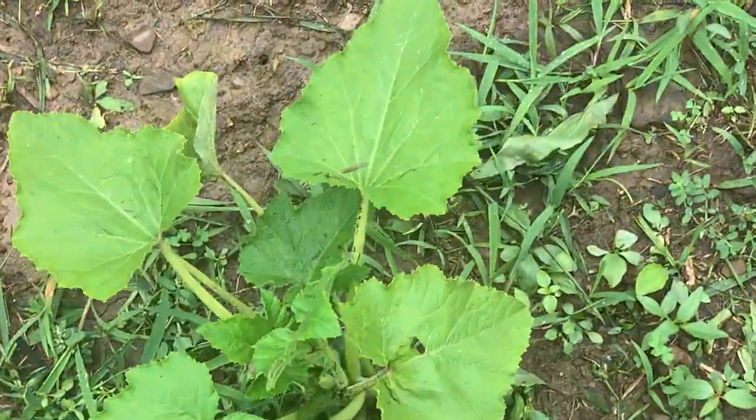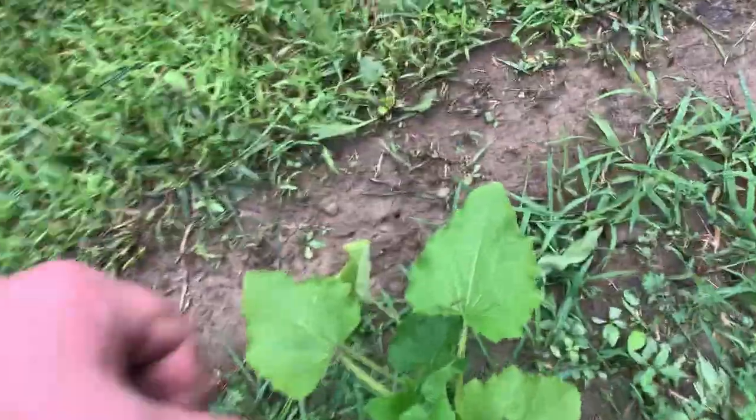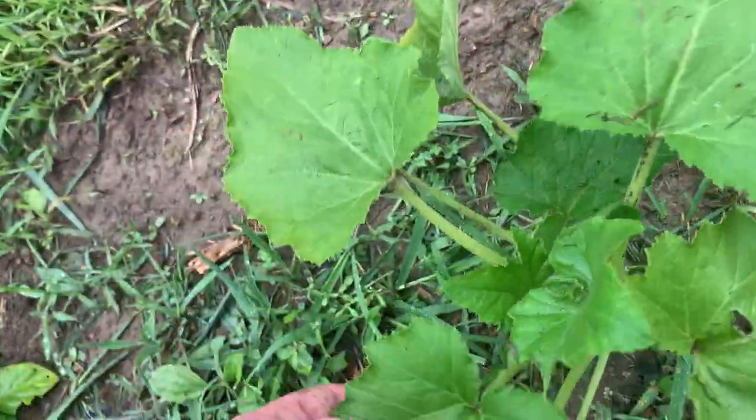Actually, I believe this could be cucumber plants. I get them sometimes confused because the leaves — they're kind of similar to squash plants the way they grow. But I believe these, since they're kind of pointy, are cucumber plants actually.